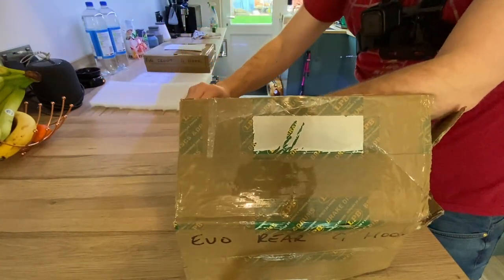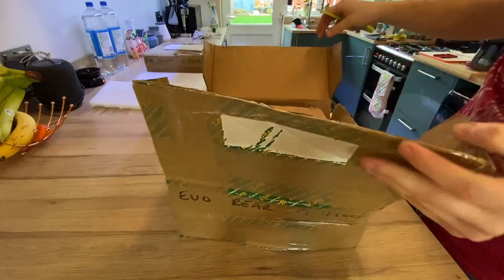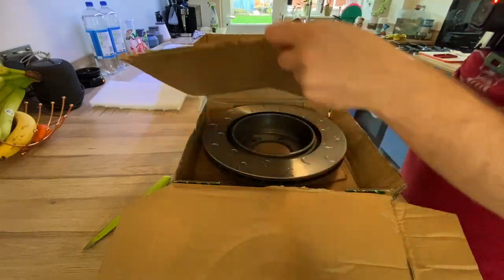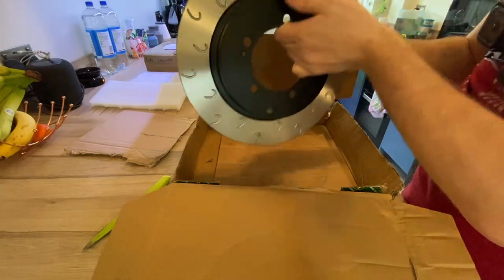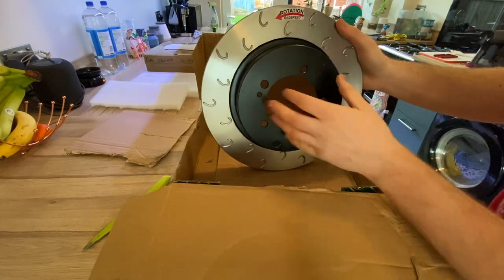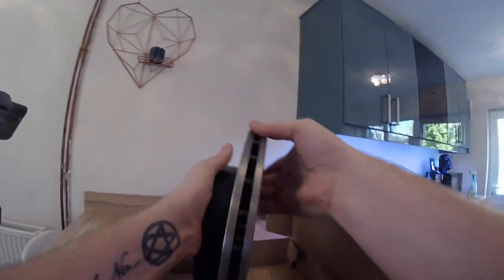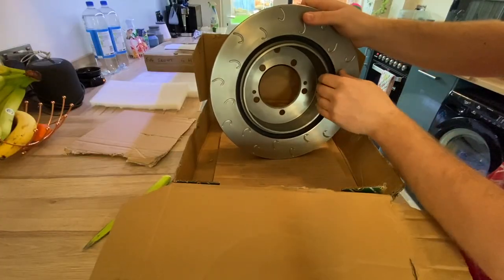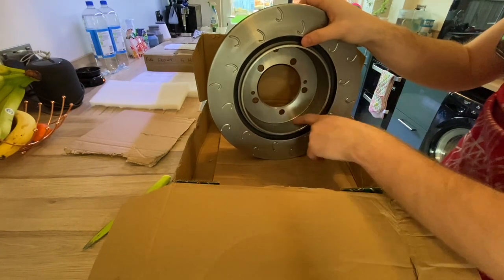We're going to pair these up with some decent brake pads and it should be a good combo. These are the rears — they have a rotational sticker because they are rotational. Going G hooks with anodised centres, so nice and black, ventilated all the way along the disc. These are the rears so you can see slightly smaller discs, and they've got the friction material on the inside for the handbrake.